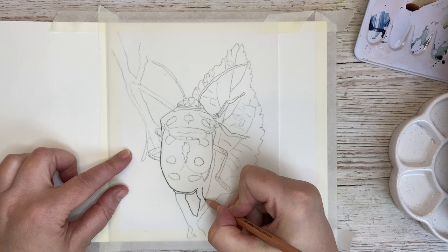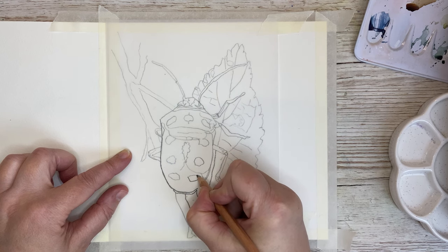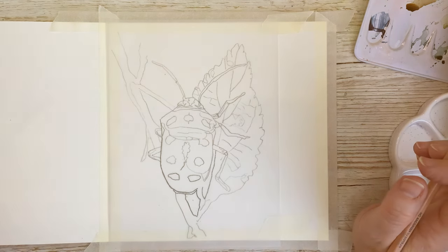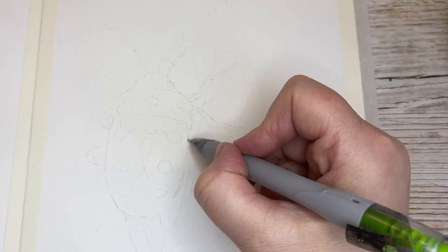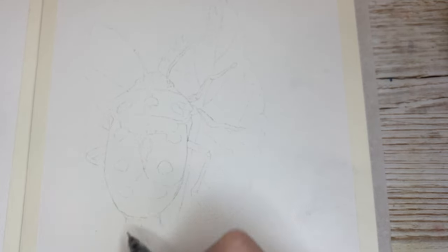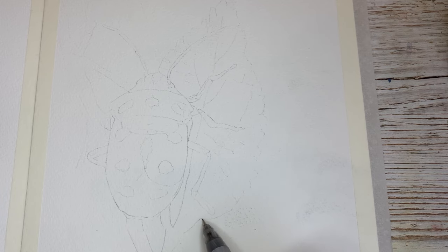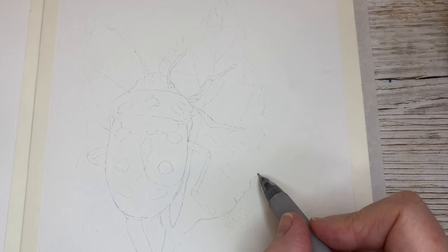I often use this method because I would rather use my time on painting than on drawing the reference down to my paper, but it's up to you if you want to use this method. Now I have transferred the image and as you can see it's quite light, so I'll go in with a mechanical pencil and enhance in places where I think I need the lines to be more visible. I've also transferred the leaf in the background — the leaf where the beetle is sitting upon.